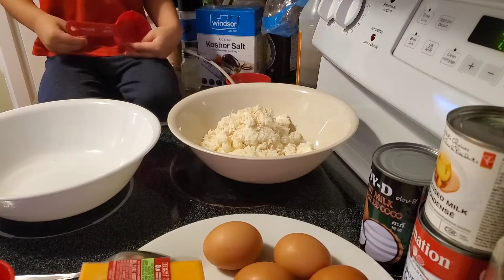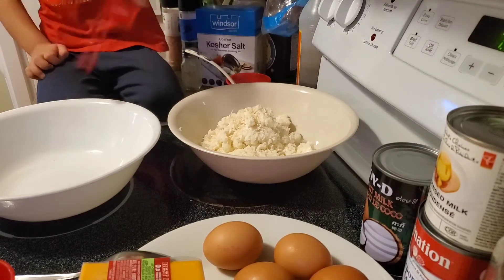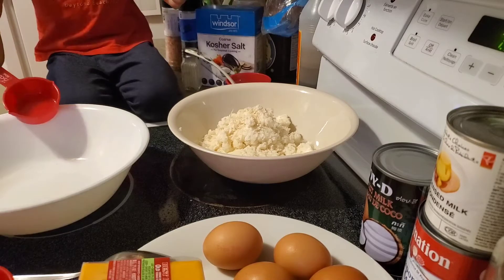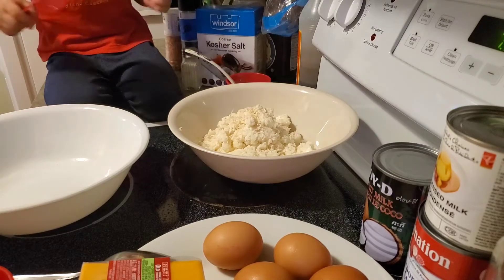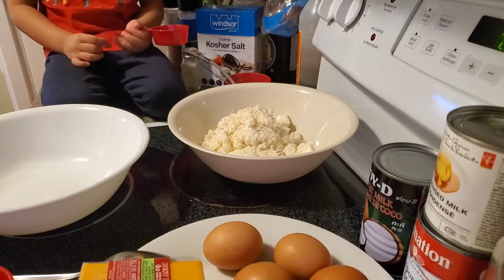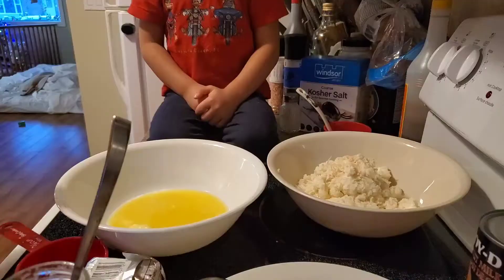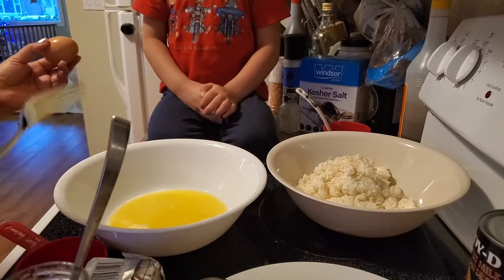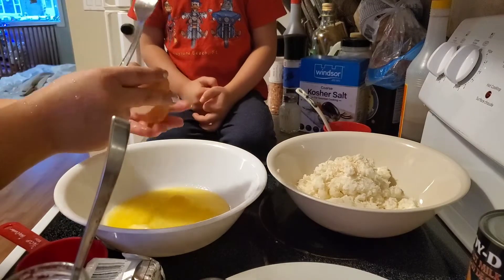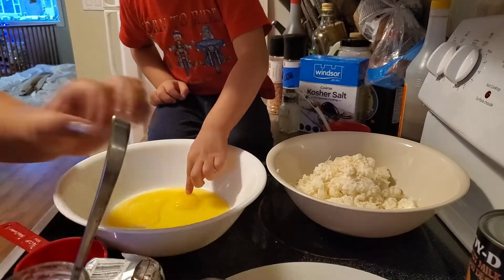We need one half a cup of butter. I'm going to microwave the butter first. So we have the one half cup of butter melted, and we put in all our eggs.